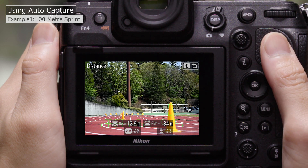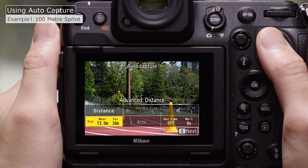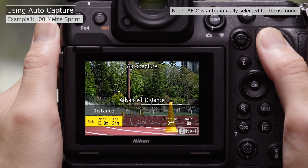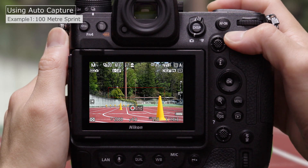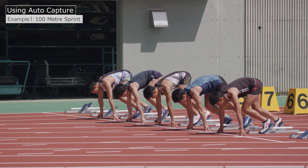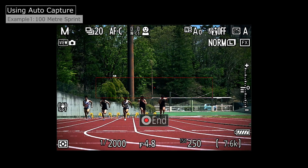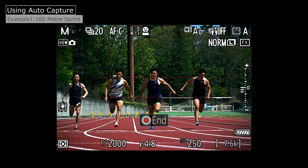After choosing the distances, press the I button to return to the original display. Press I again to proceed to the AutoCapture settings display, and press the Video Record button to initiate AutoCapture. AutoCapture settings are now complete. At these settings, the camera will shoot automatically while there are subjects in the selected range of distances.